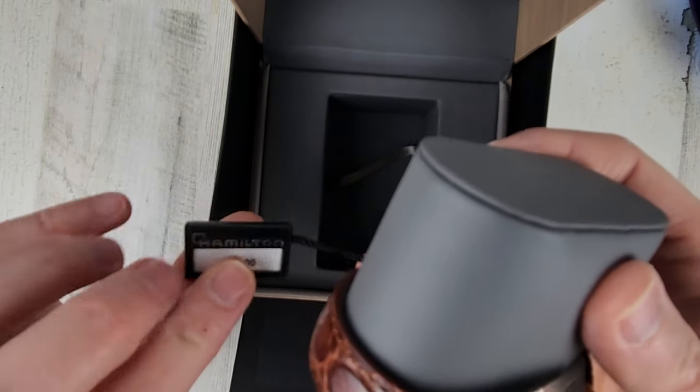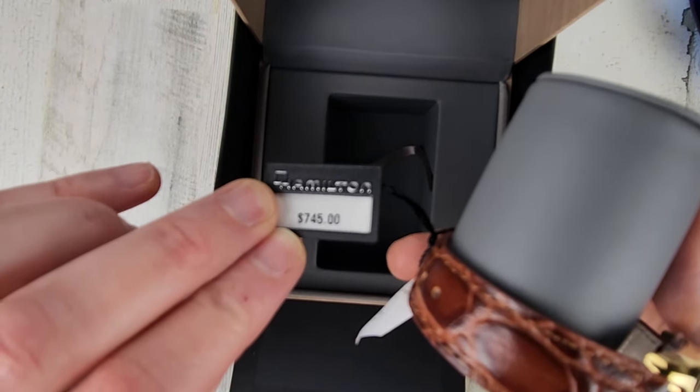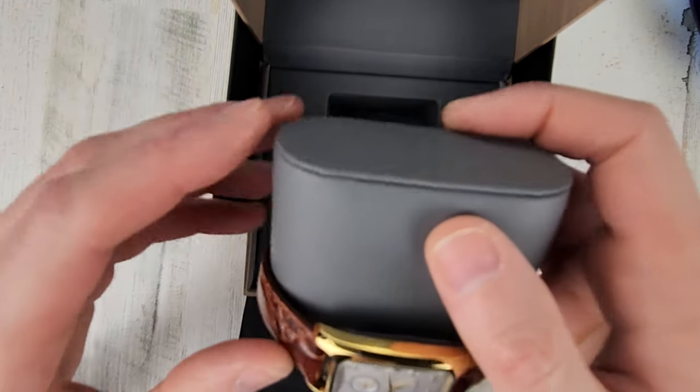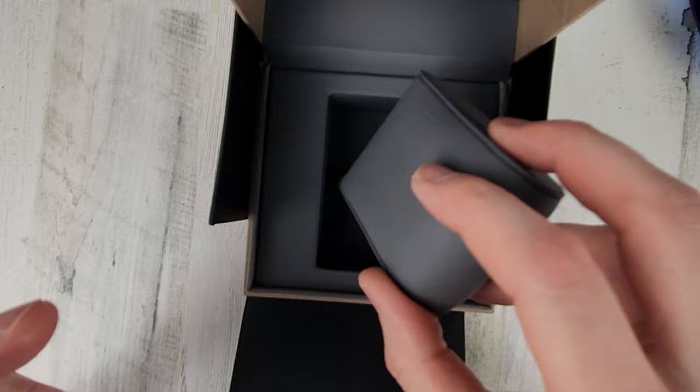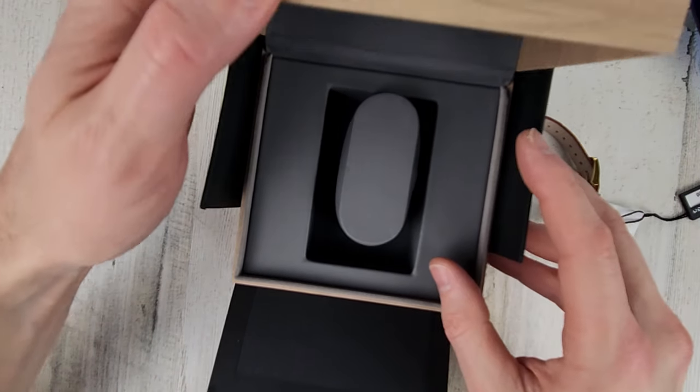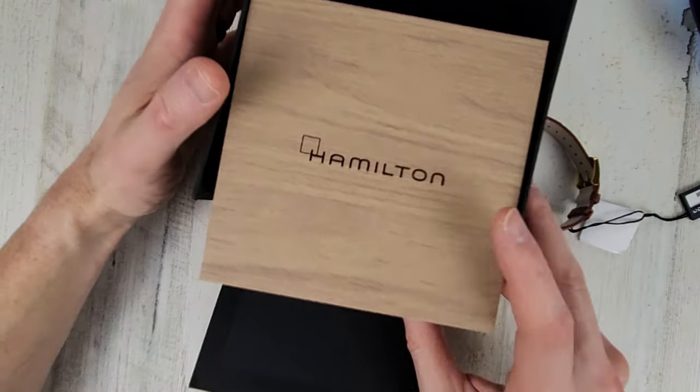MSRP on this is $745. Hopefully you can see that everything is really focusing, but let's get the box out of the way and check out this watch. Something a little bit different — I haven't seen too many videos about it, so I wanted to check it out.